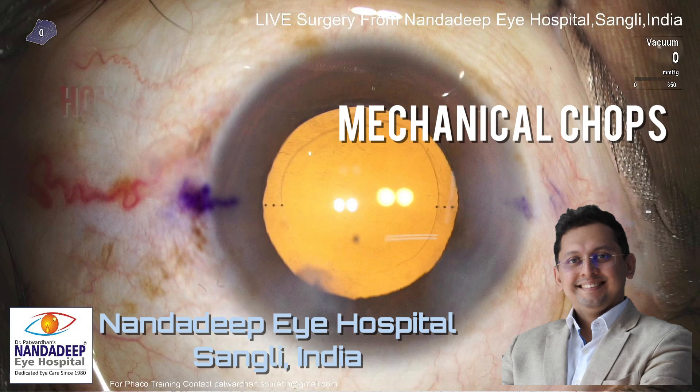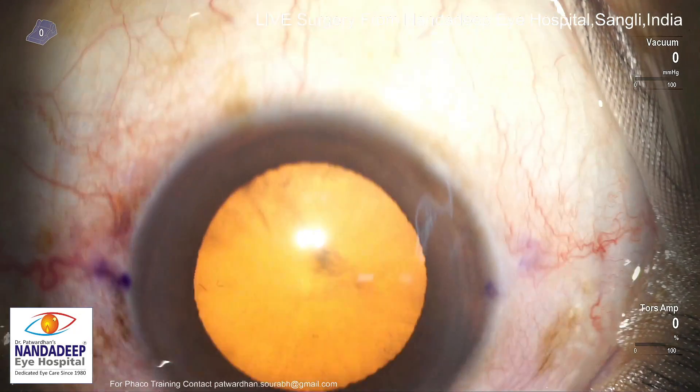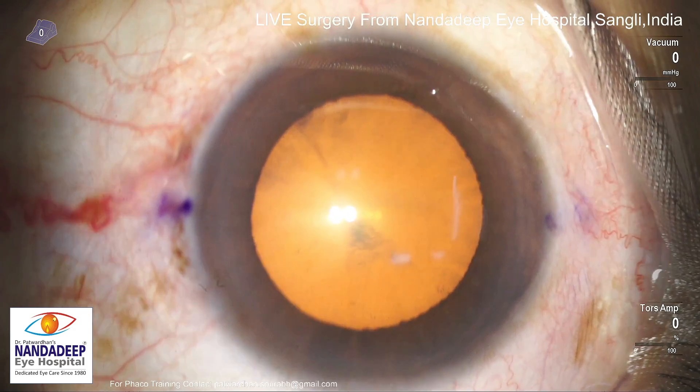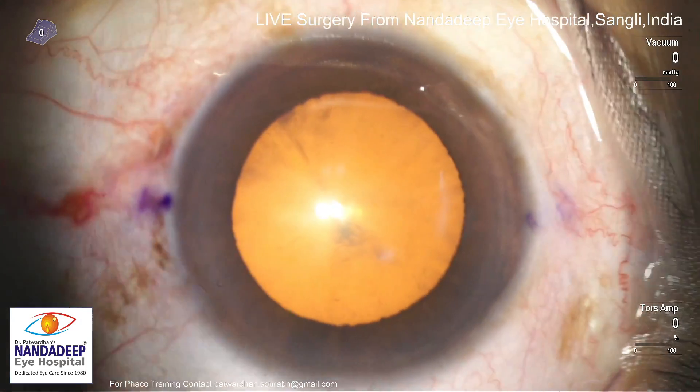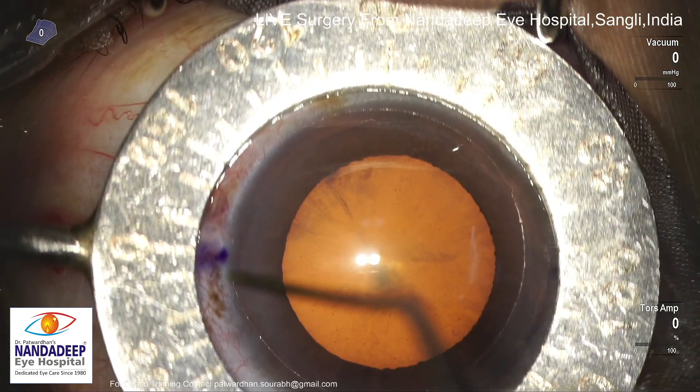I was just watching a few surgical videos recorded in the past and this was one video which I operated three years back. It was interesting to see because gradually we change our technique a little bit.